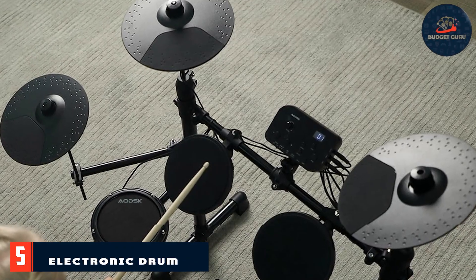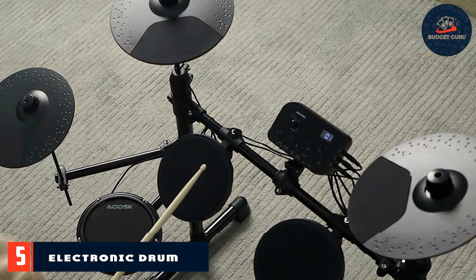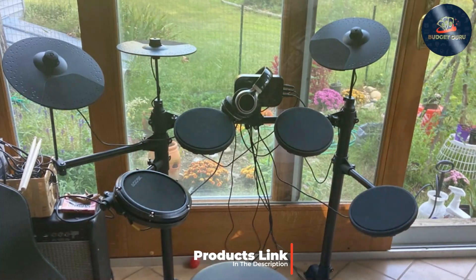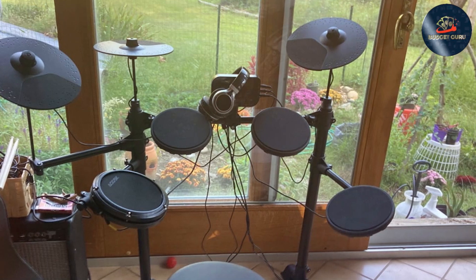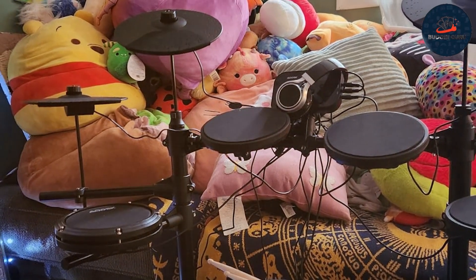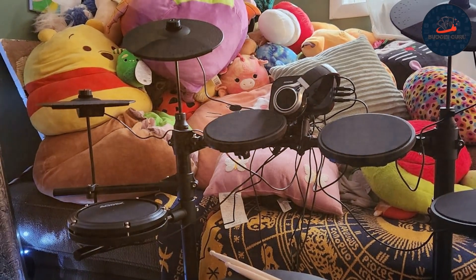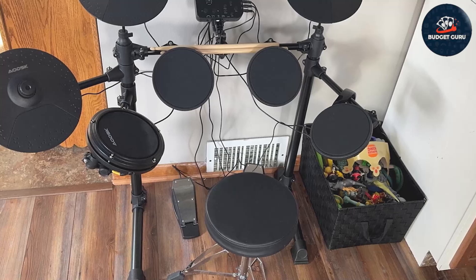Number five: we have the Electronic Drum Set for Kids Beginner. This set is perfect for introducing young children to the world of drumming. The design is compact and child-friendly, with bright colors and a simple setup that makes it easy for kids to start playing right away. The drum pads are made from high-quality materials ensuring durability and responsiveness, and the set includes a variety of drum sounds and preset kits for a fun and engaging experience.